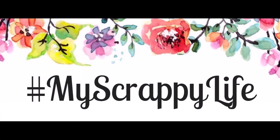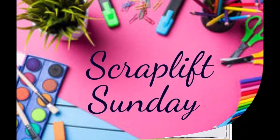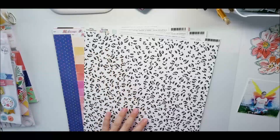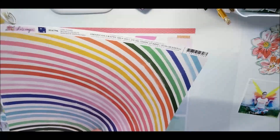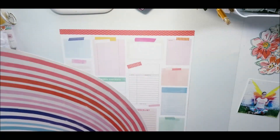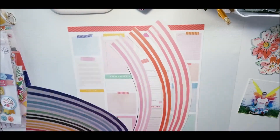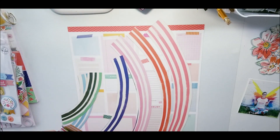Hi, this is Miranda from My Scrappy Life, and welcome back to my channel. This is a process video for Scraplift Sunday where we're using a sketch or layout. I found the layout from Katie Squires — Laura found her through Scrappy Happy Girl — and I'll link that down below.